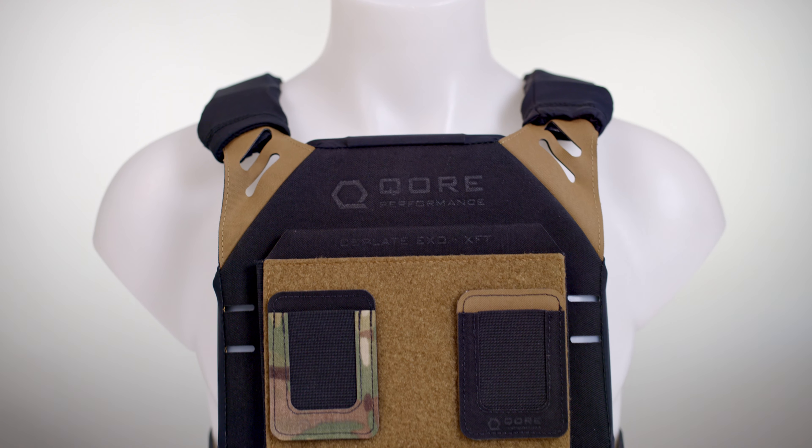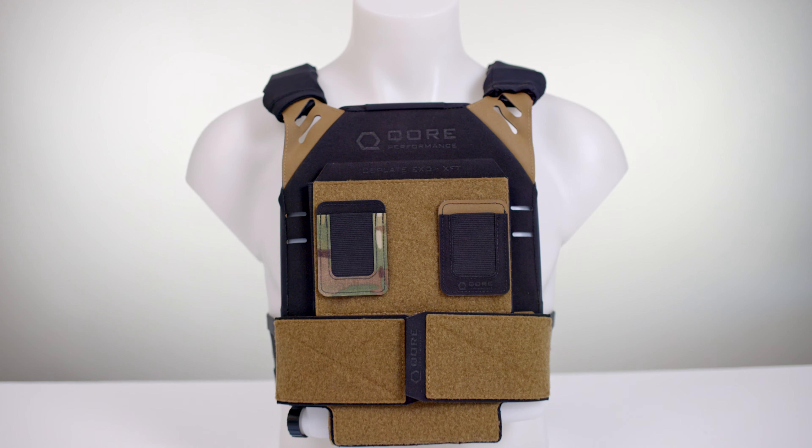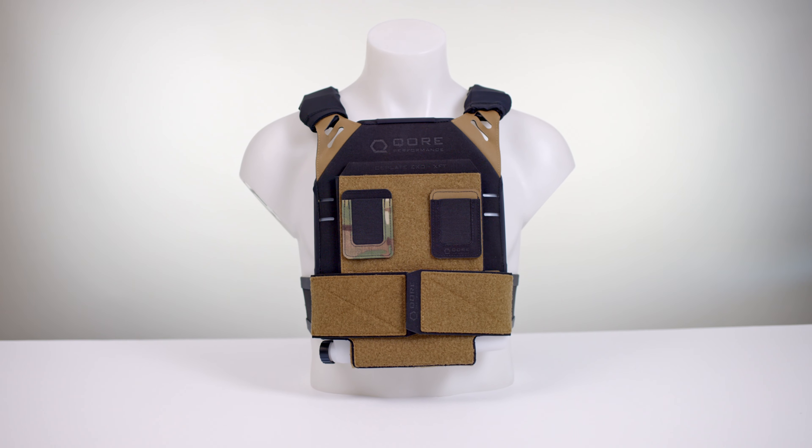Hey everyone, Justin from Core Performance here with the instruction and setup video for our all-new Ice Plate XO XFT, which is a functional fitness specific variant of Ice Plate XO.